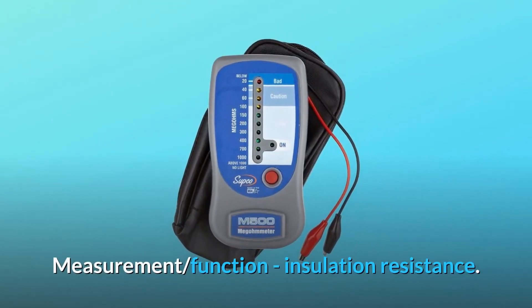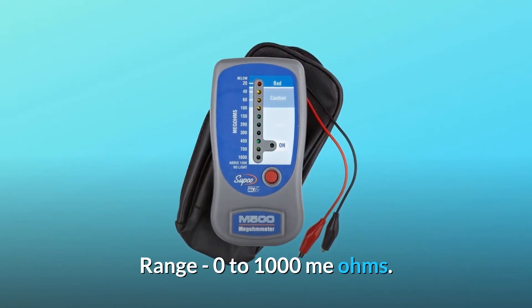Measurement function: insulation resistance. Range: 0 to 1000 megaohms.